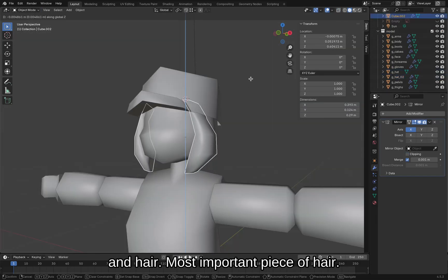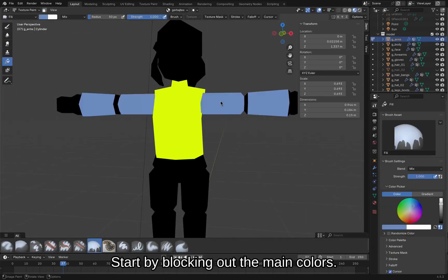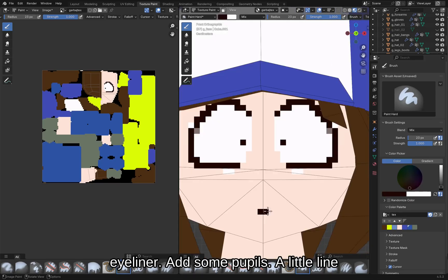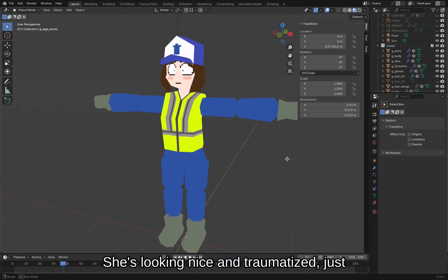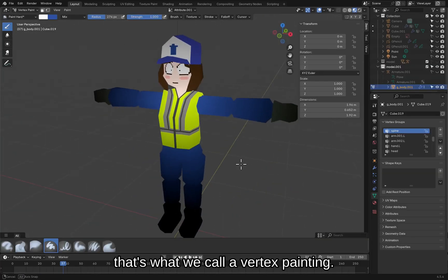Hat and hair — most important piece of hair — we're done. Time for texture painting. Start by blocking out the main colors. Let's draw some eyes, do some eyeliner, add some pupils, a little line for the mouth, draw in some extra details. She's looking nice and traumatized, just like me.